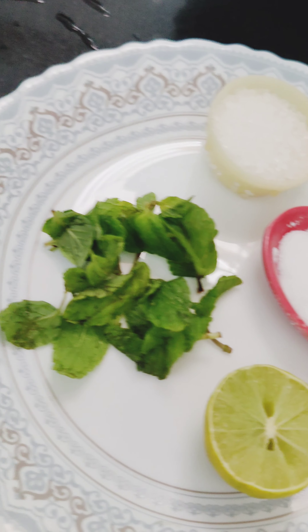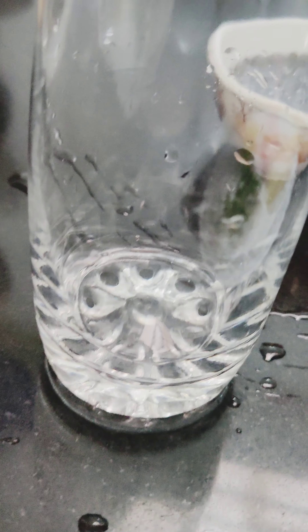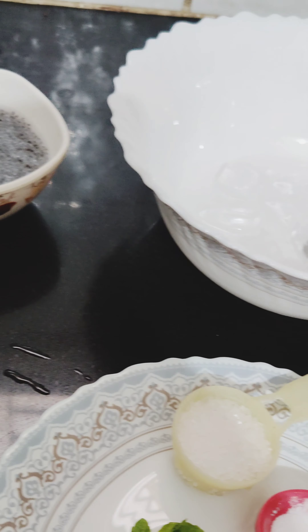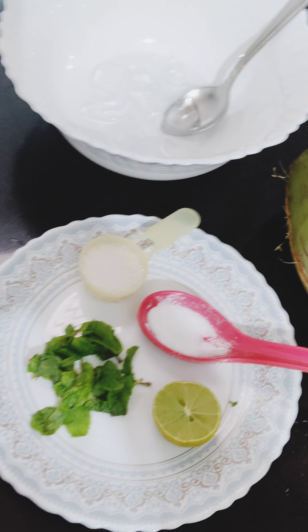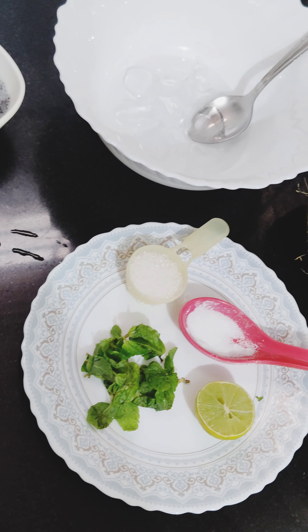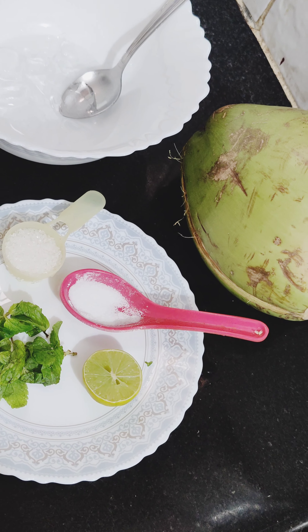You will be able to make a summer drink. You can make a summer drink with very simple ingredients.